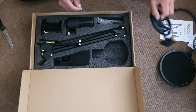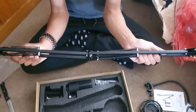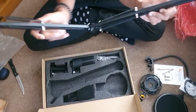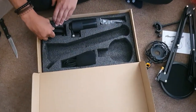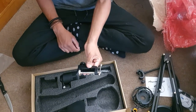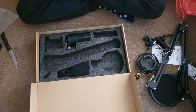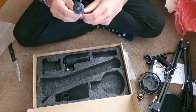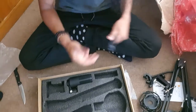There's a shock mount, which is pretty cool, and a nice boom arm with springs — which you should not keep your fingers in between, apparently. I guess this is something to clamp onto a desk if you want to keep it stationary.